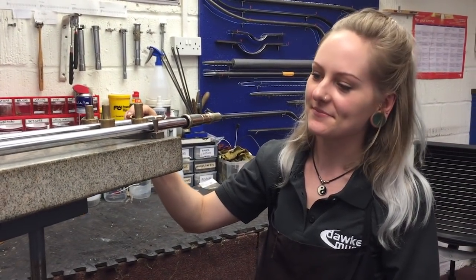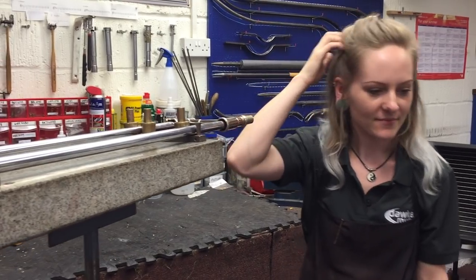We're here with Abi in the workshop. We've got a couple of trombone legs — what's going on?